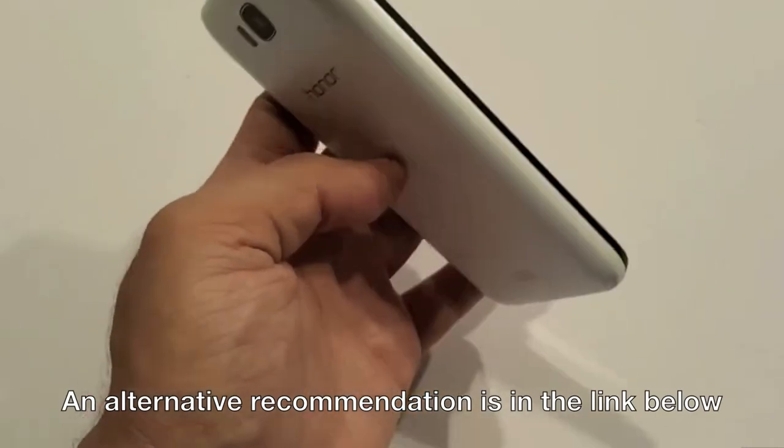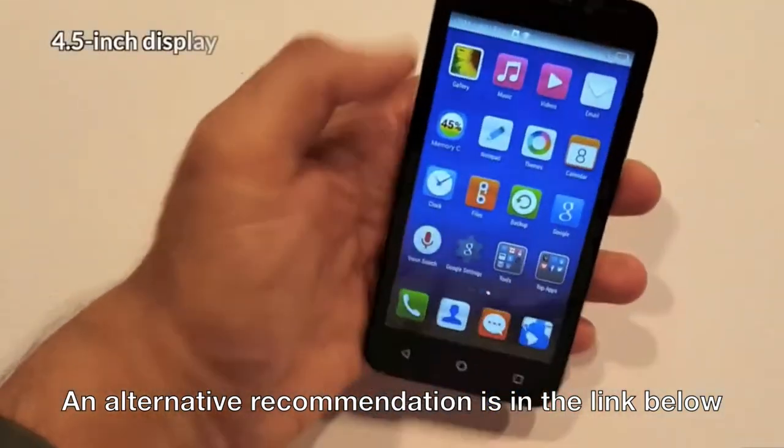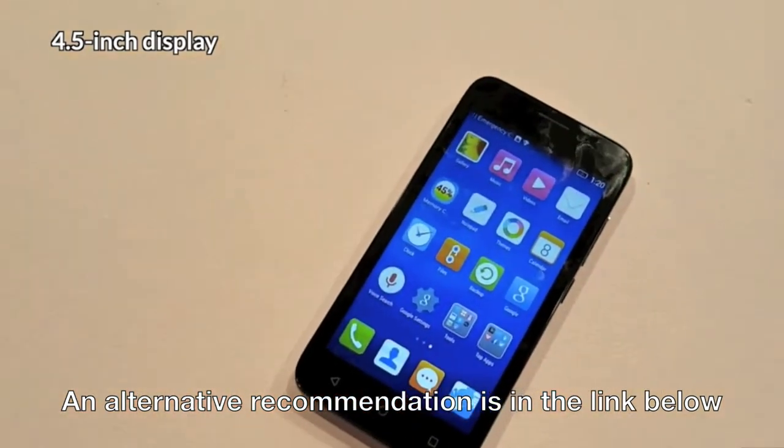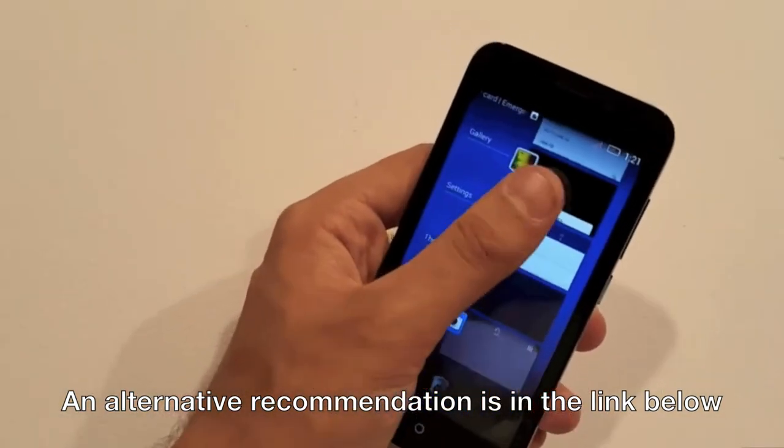However, there are a couple of things that some users might complain about: the 7800 mAh battery and the 4.5-inch FWVJ screen which sports a resolution of 8405 by 480 pixels with a pixel density of only 218 ppi.